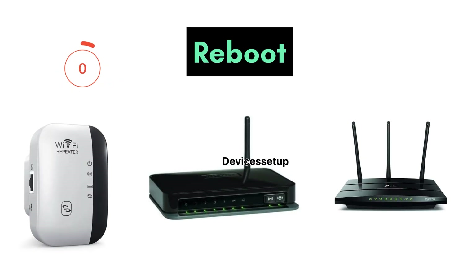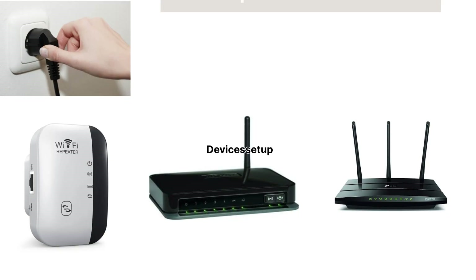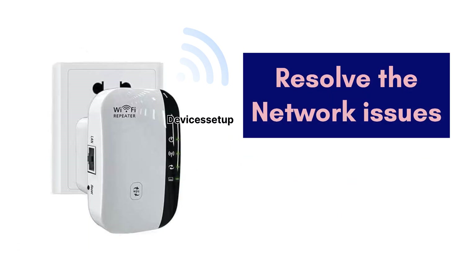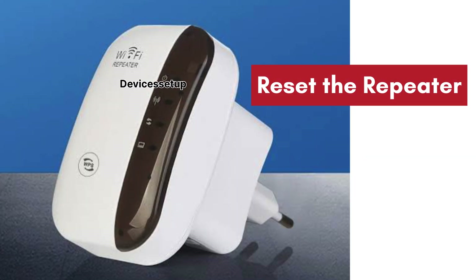Next, you can also try to reboot your modem, your router, and your extender for two minutes, and then plug them back into power after two minutes. This most of the time resolves most network issues.